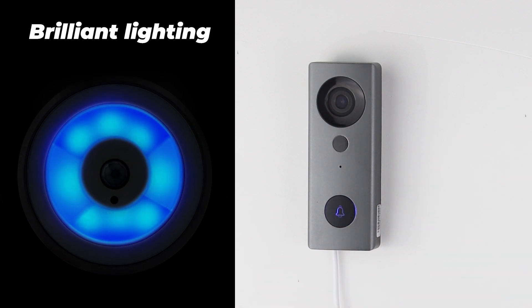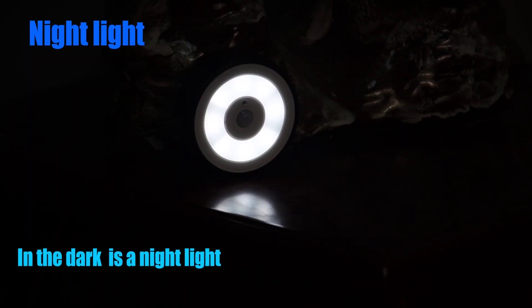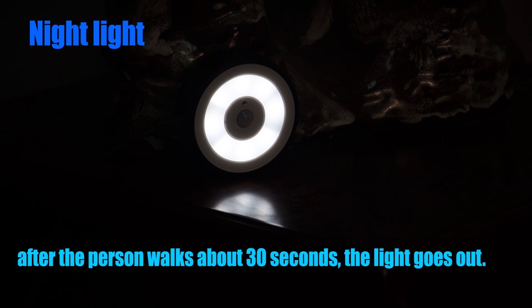Brilliant Lighting. Night Light: in that mode, the receiver is a night light. After that person walks about 30 seconds, their light goes out.